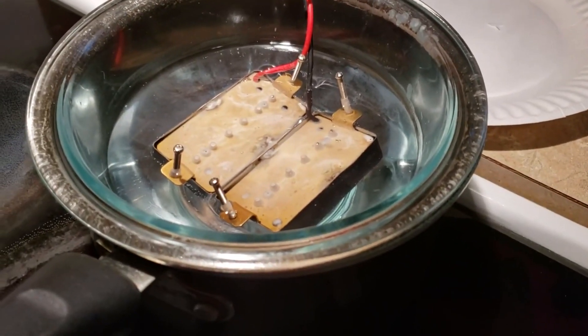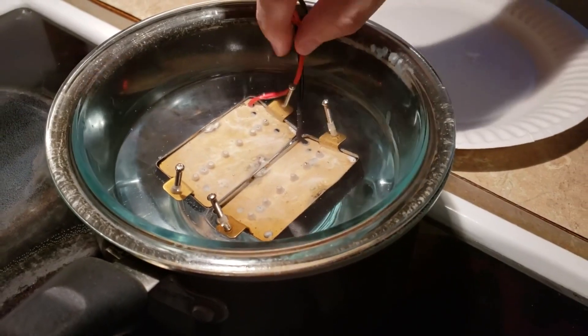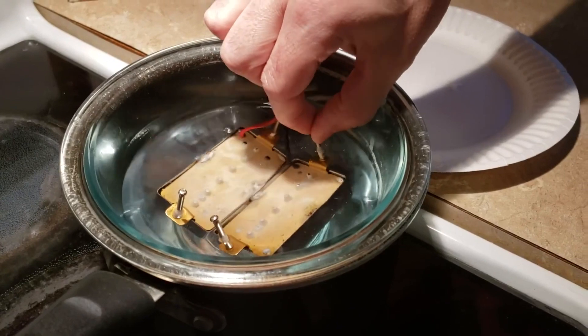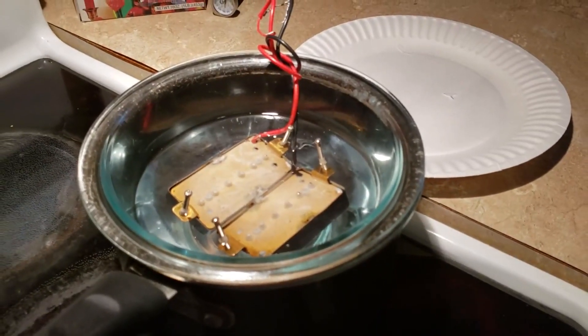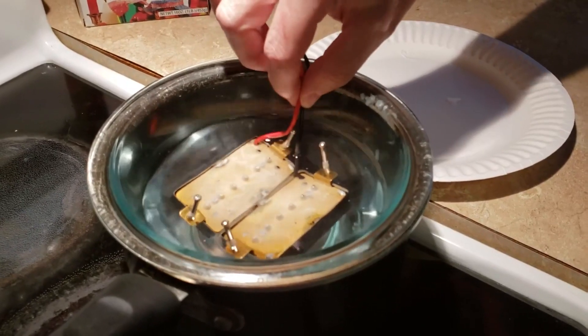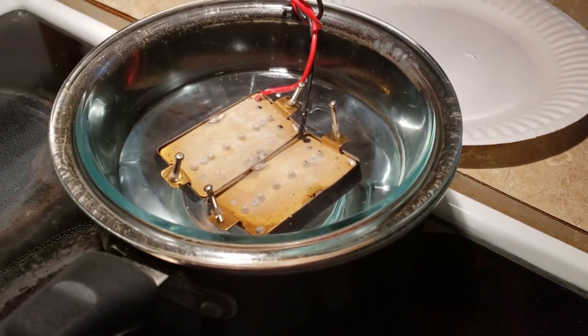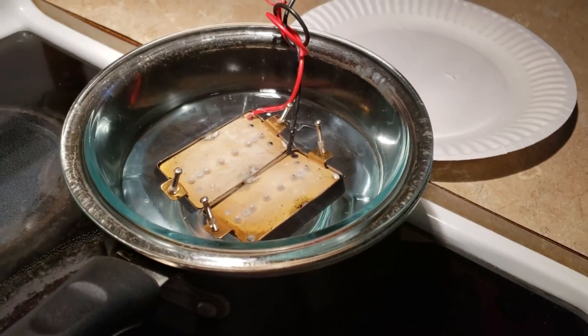You're going to see some bubbles and you just want to let them sit in there until you don't see bubbles anymore. Sometimes giving it a little wiggle helps work out any bubbles. You don't want to let them sit in there too long because the wax is going to start hardening up. We're going to let them sit there and cut back to another clip.